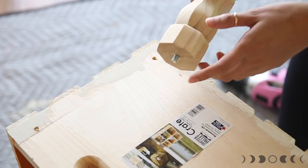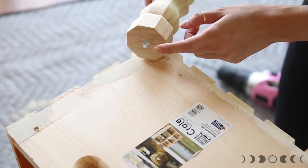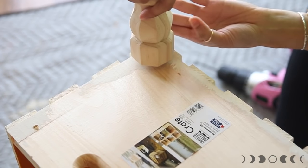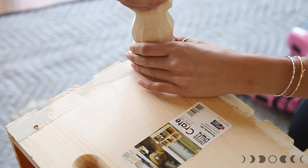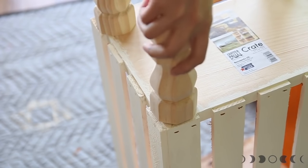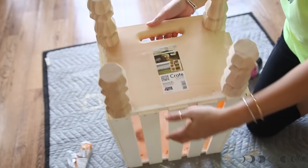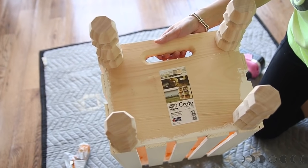Now all you've got to do is take your fancy pants legs and screw them into the holes. Once you've got all four legs on, it's going to look just like this.